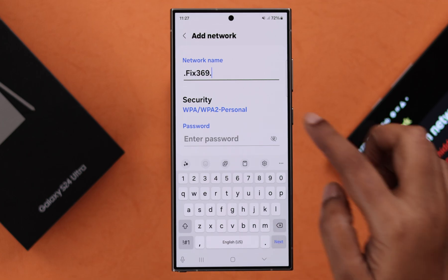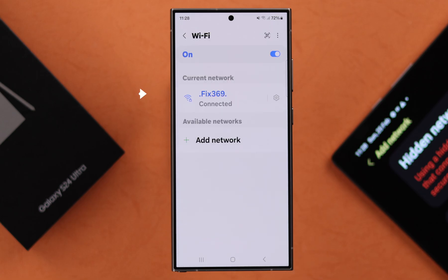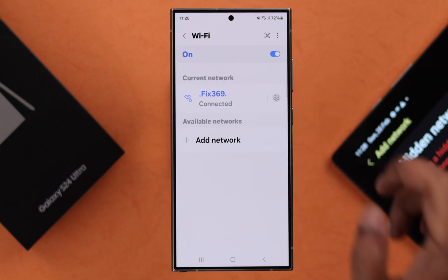Enter the network name first, select the security protocol and the password. Press Done when you're finished and you will automatically get connected to that hidden network.